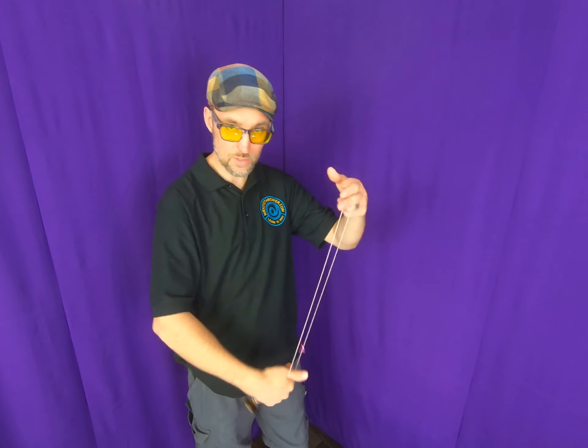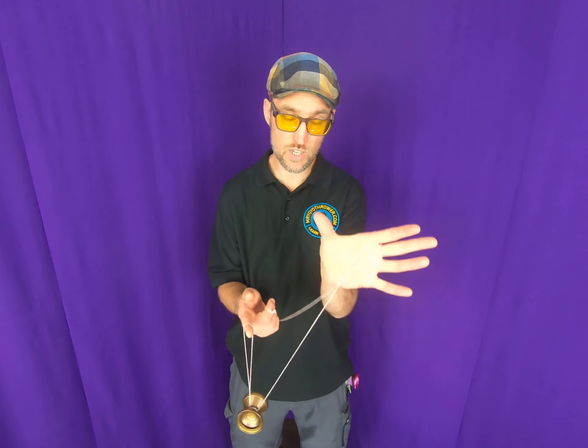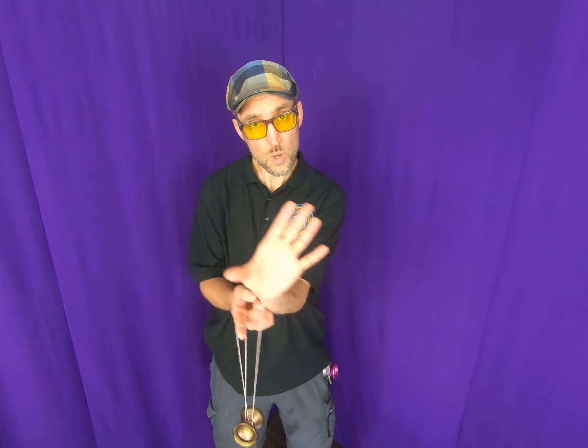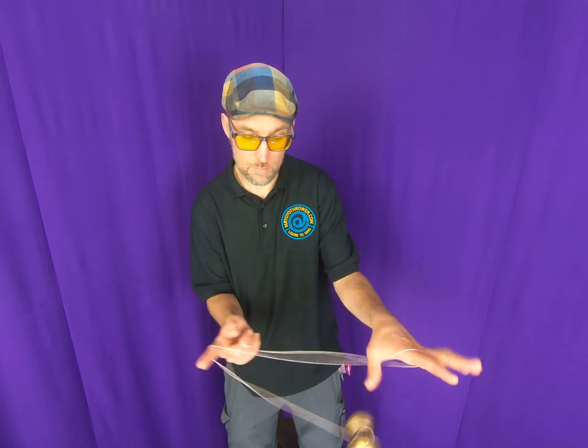This is kind of like you've done a split bottom mount but on the outside. From there you're going to repeat that hop and pull motion, except this time your left hand thumb is going to come around, pull this way, and land it in a trapeze.